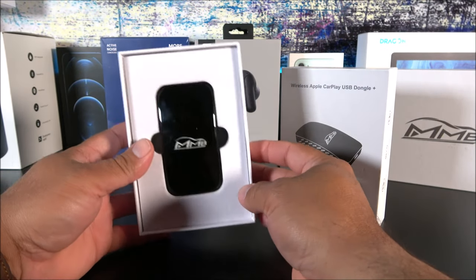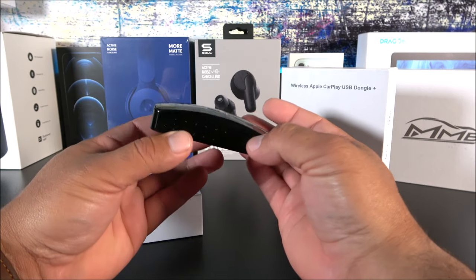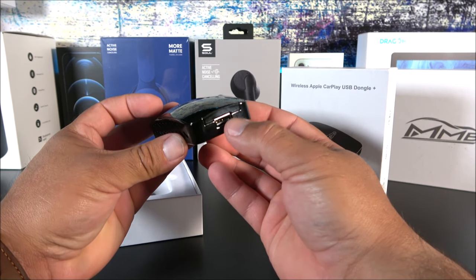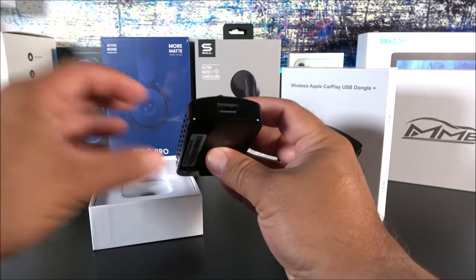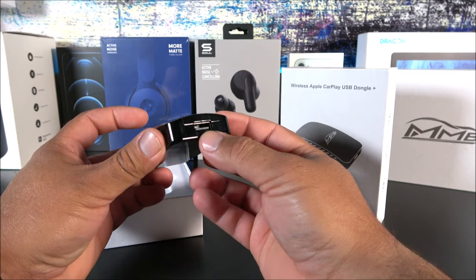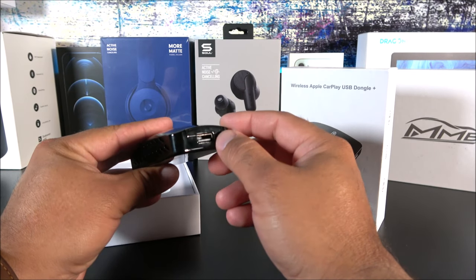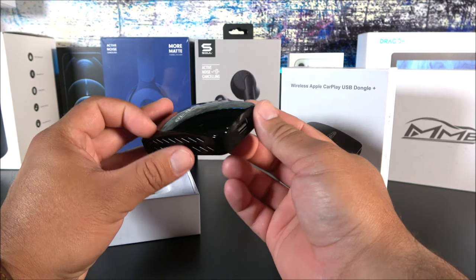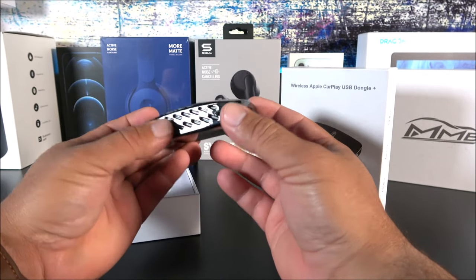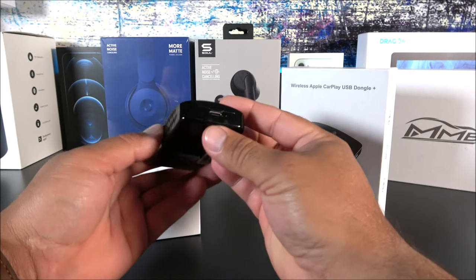Inside the box we get this little device that looks like a computer mouse with the MMB logo and vents on the sides for cooling. On one side we have a regular USB port so you can connect your smartphone. The cool part about this wireless CarPlay box is that you can also insert a memory card — a flash drive — and watch movies on your car. It supports MP4 and AVI files, and also music, because it has a small operating system that allows playback of those formats.